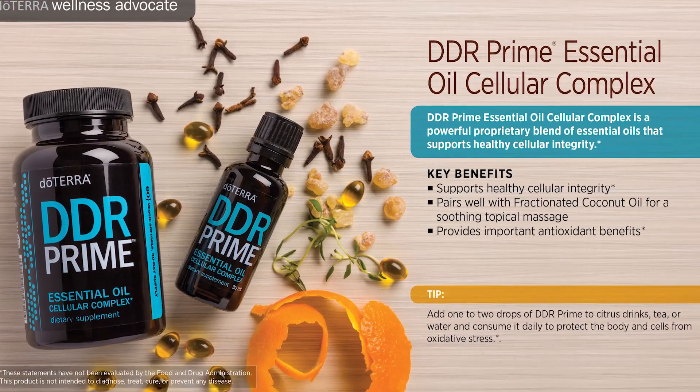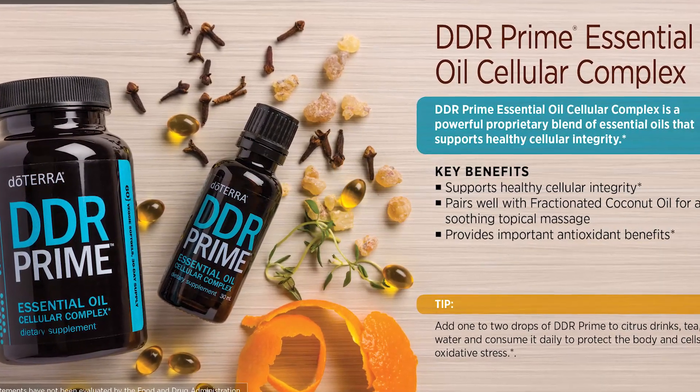Another soft gel I want to talk about today is DDR Prime. DDR Prime stands for Damaged DNA Repair — it is a cellular repairing blend. It helps repair all different things in your body. Whether you have something chronic going on or you just want to support an overall healthier lifestyle, you're going to love DDR Prime essential oil. The DDR Prime oil and the soft gel are exactly the same thing, so you can buy the pre-made soft gel or make your own with the DDR Prime oil.